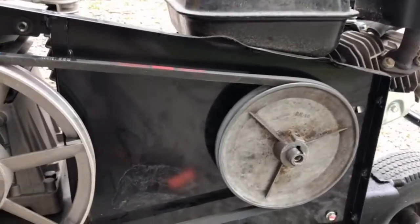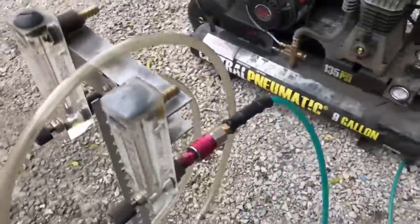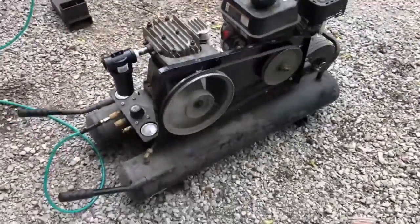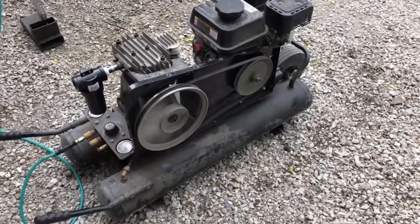That should drastically increase the power input and RPM into this compressor. So we're going to see what that does. We'll start off on full tilt with the flow rate valve open all the way.